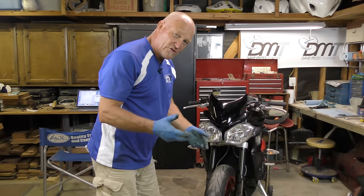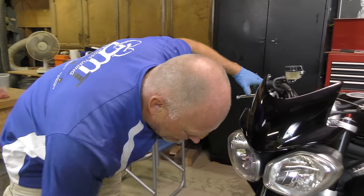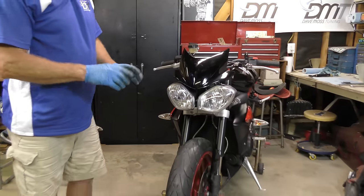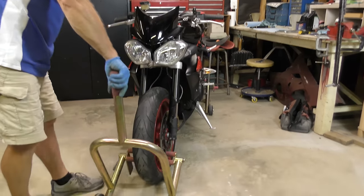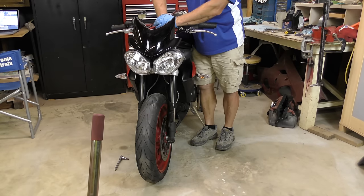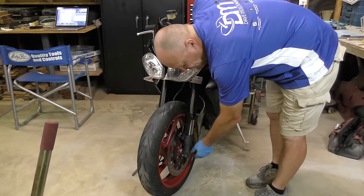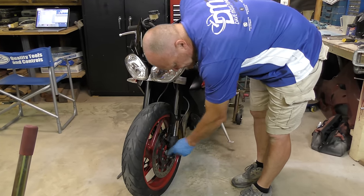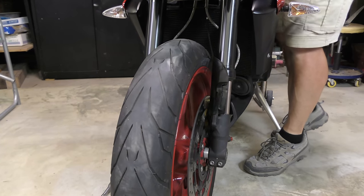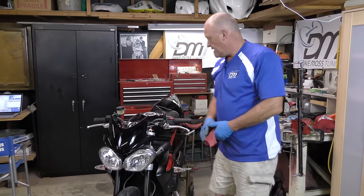Make sure the brake pads are seated properly. Remove the front stand and put the bike on the floor. Push up and down on the forks — this is the free leg, it can wander left and right. We're going to exercise the fork so it finds its natural resting position on the axle and the spacer.